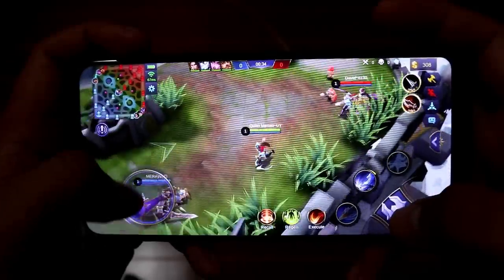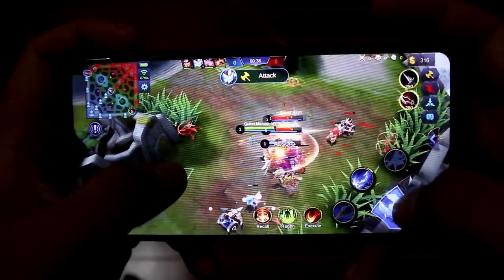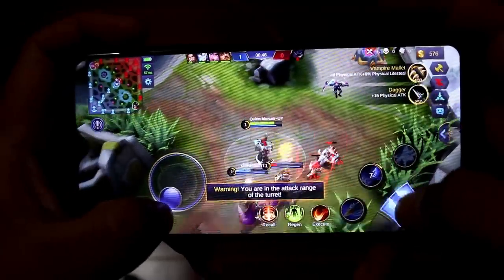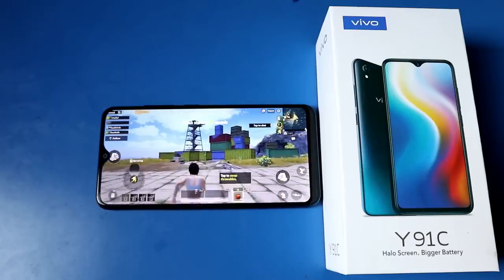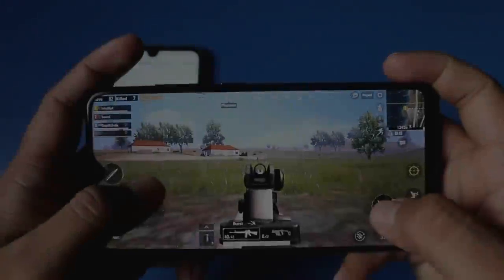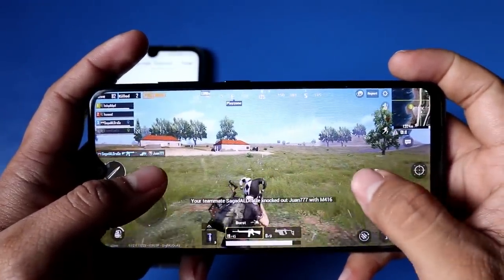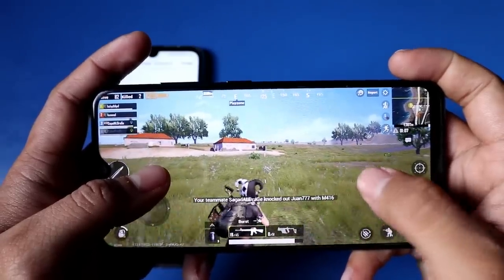Moving on to gaming performance — it can handle Mobile Legends at high graphic quality, and so far the performance is okay. For PUBG, you may experience some lag, but the graphic quality is still good. For Mobile Legends, it runs very smoothly. I haven't tested it on other games yet. So far that's all I can observe for now since I've just recently gotten my hands on this phone.